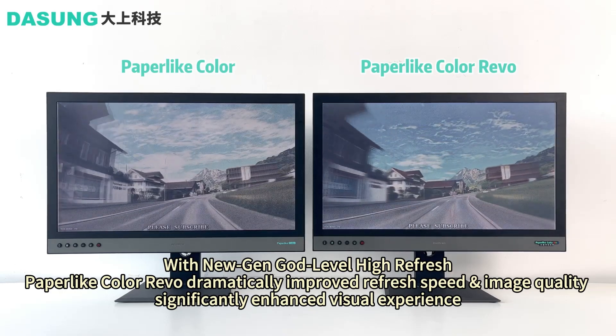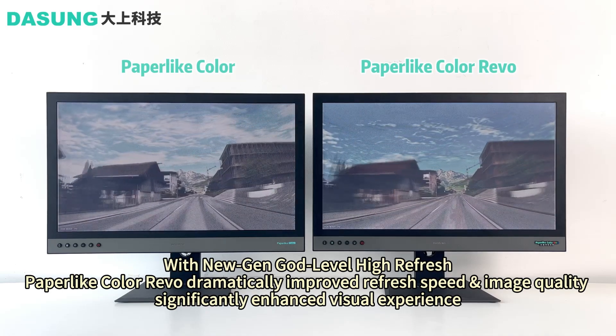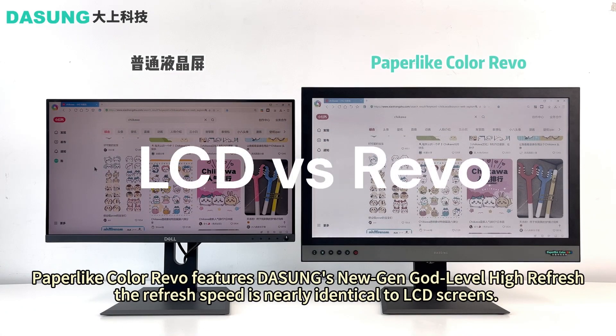Do note that it does have compatibility issues with the Mac operating system, and Dasung recommends using Windows computers with this monitor.